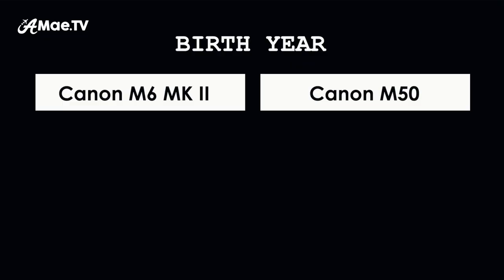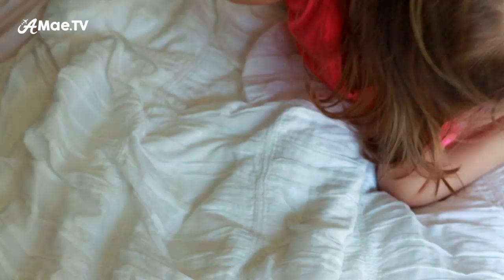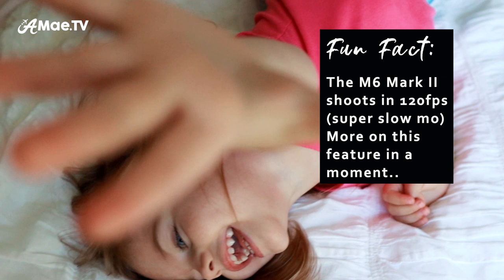I'll cover more features about the body in a moment, including the flippy screen and dial functions, but first some technical details. The Canon M50 was announced in February 2018, while the M6 Mark II was announced in late August 2019. The specs on the M6 are more advanced and it's significantly more expensive — I think simply because it's a newer camera, not necessarily a higher-level camera. It would make more sense to compare the M6 Mark II to a Canon M50 Mark II, which doesn't exist yet.